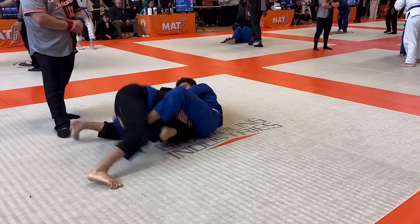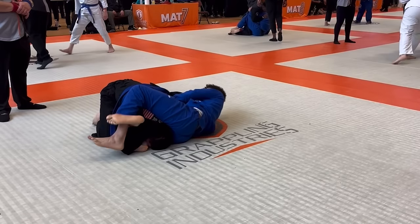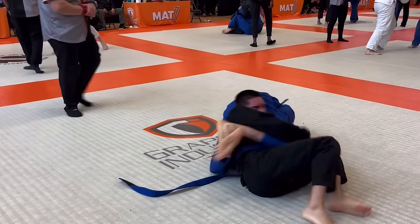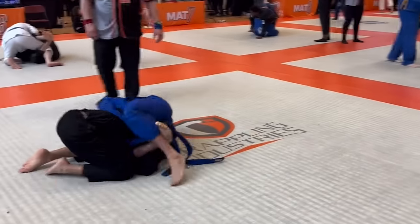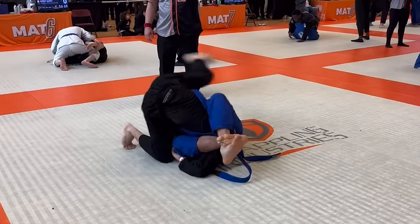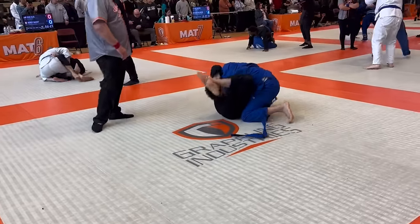He comes up to his knees, but that's fine because I'm able to start locking up an inverted triangle. I start bringing his hand behind his back for the kimura, but he rolls. He comes up to his knees once again, but this time he steps over my head. I was afraid he'd be able to pull out of the triangle here, but I'm able to swing my legs and come on top.